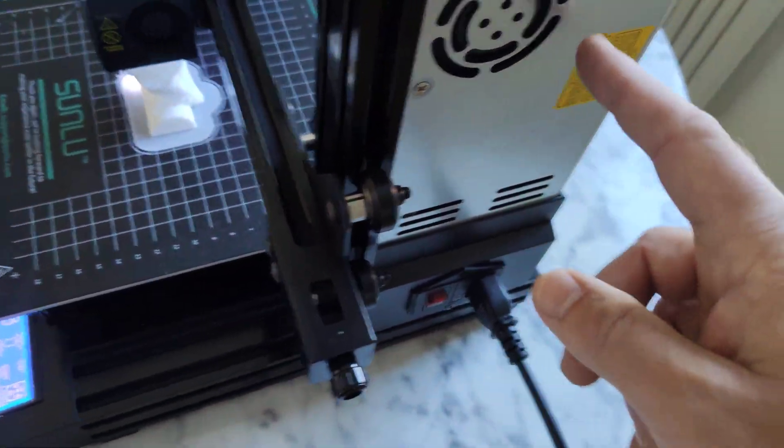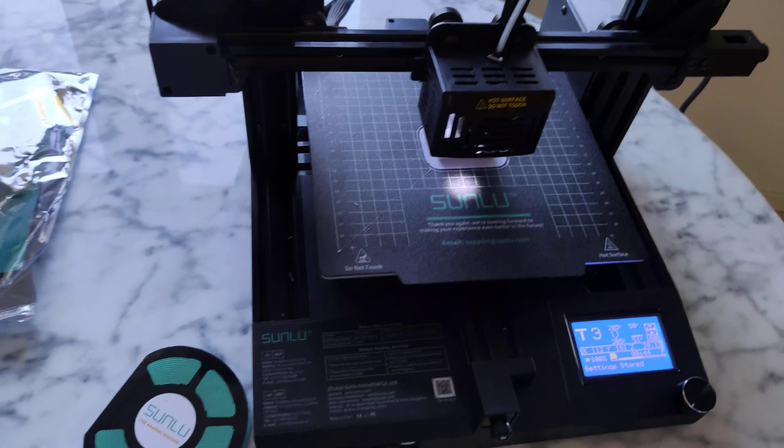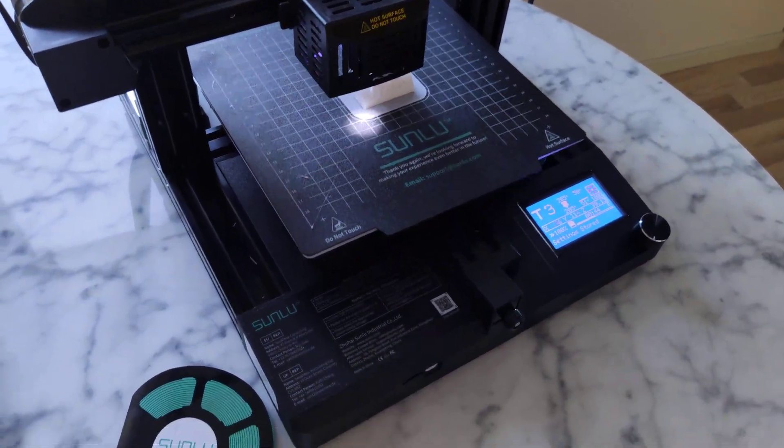Almost forgot — yes, you also attach your power supply. And you are ready to go. It's a great printer for 3D printing beginners.